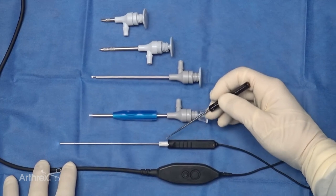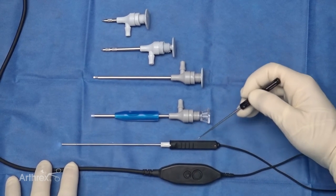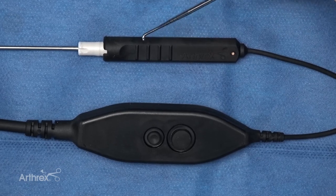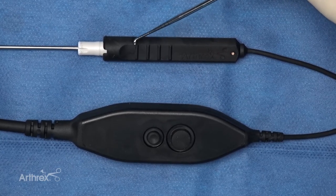Things we're excited about with the new nano needle: the junction allows it to interact with a sheath and not piston. The handle is much more lightweight — we've gotten rid of the redundant plastic and made it very small and ergonomic. We have nice grips on the handle that allow the surgeon to know north, south, and their orientation when scoping.